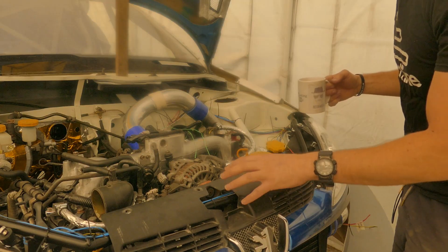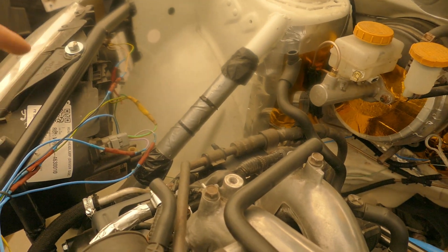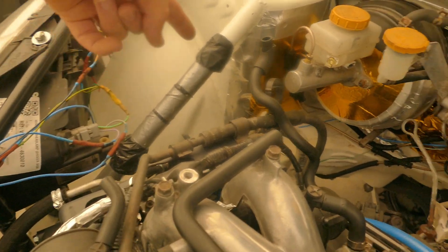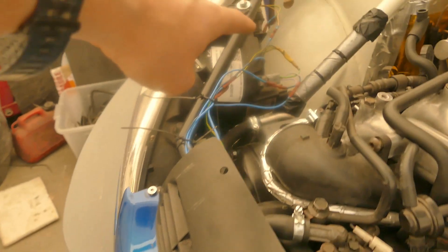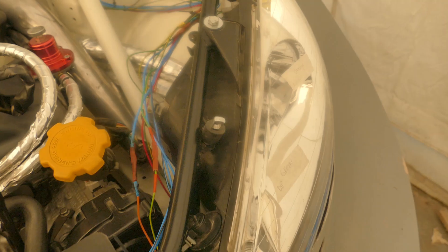Good morning. It turned into a late one last night so I didn't do a lot of filming on the front end. Just a quick recap: the offside indicator along with the earth wire is wired across the offside, because it links up to the indicator on the wing which is over there, and it makes sense to take that route around the engine bay.